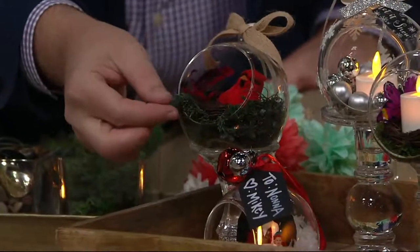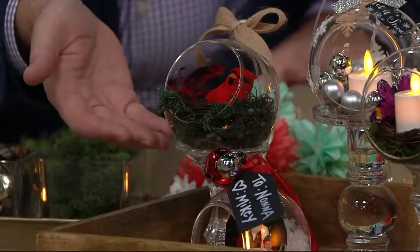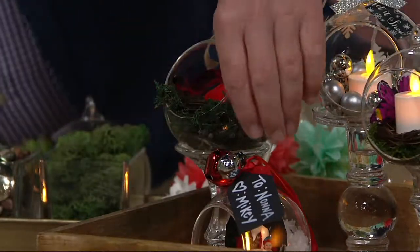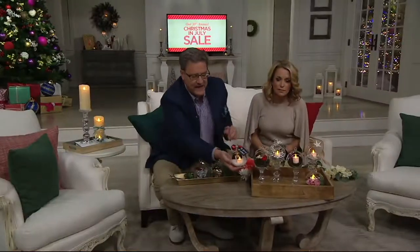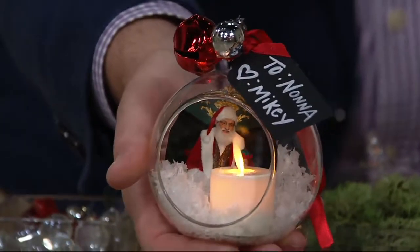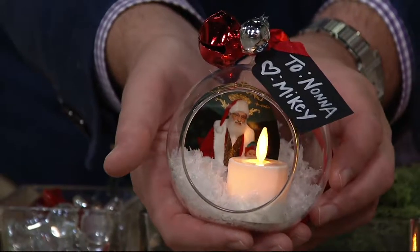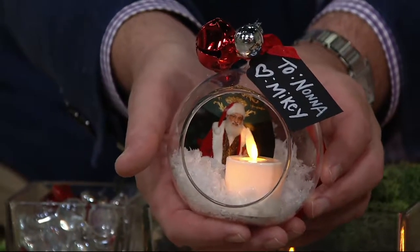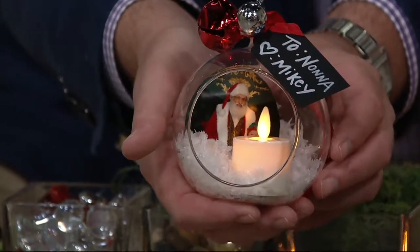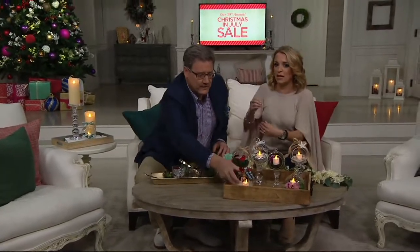We've taken a little greenery, a little nest — all things picked up from the craft store or a dollar store — and it looks very spring-like with a cardinal inside. I'm going to lift this one up because it's one of my favorites: we put in a little bit of fake snow and a picture of a little boy with Santa. There's a tag: 'To Nana, from Mikey.' That's very sweet and charming. You know what happens — you either leave it out all year round so you have that picture to look at, or every year when you go through the ornaments, all of those memories of years past come rushing out. You hang them and the smiles come.